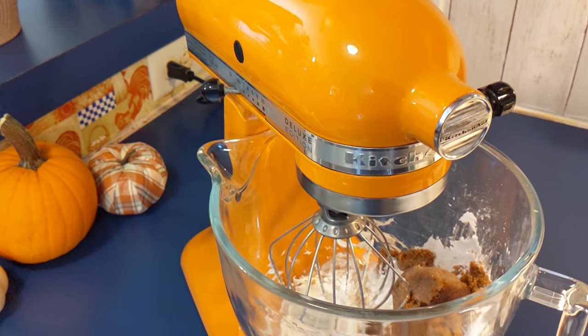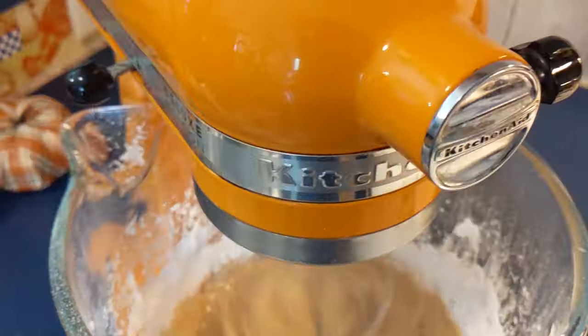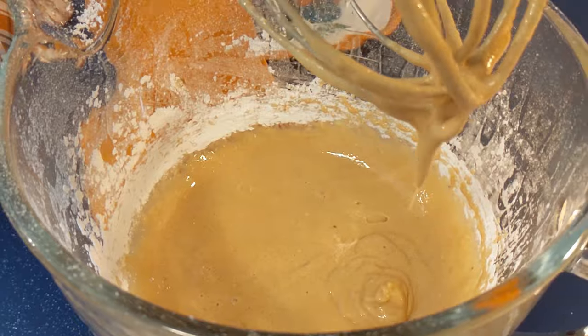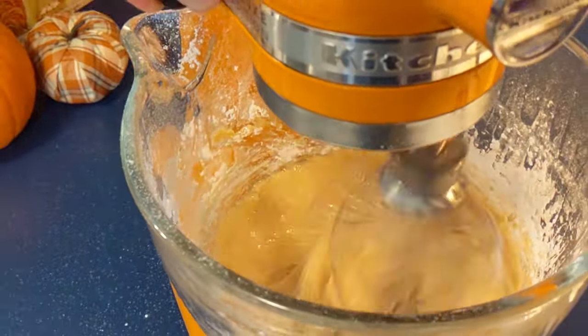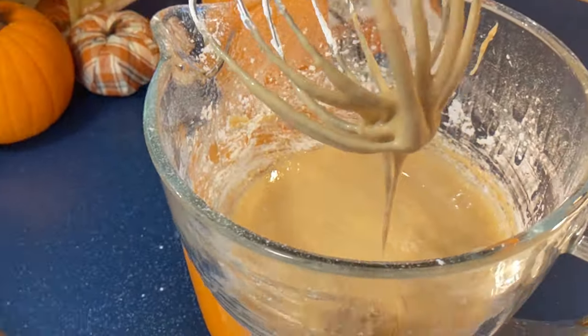It's probably best to measure the milk because I added too much, so now I have to add more powdered sugar to make the icing thicker. It's like making pancakes — it's easy to get too much liquid. If you're not making homemade icing you really should; it makes even the store-bought cake mixes taste so much better.